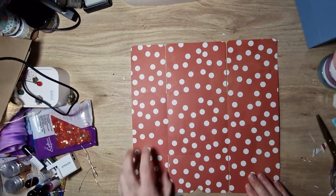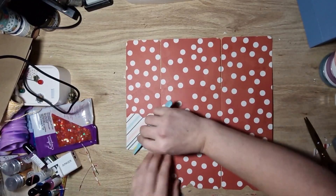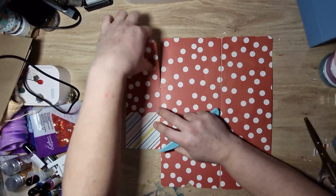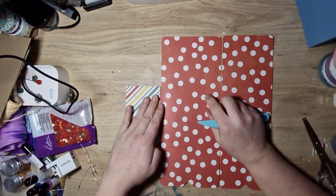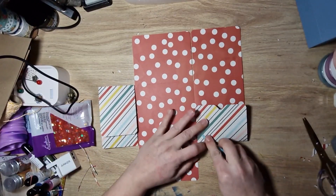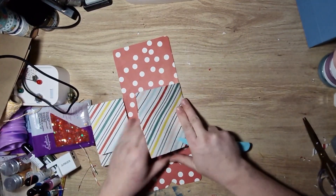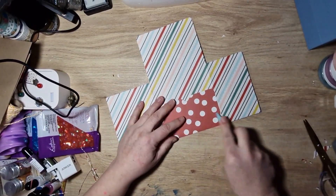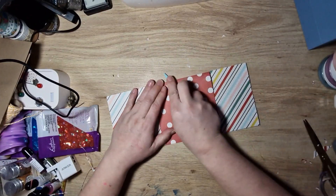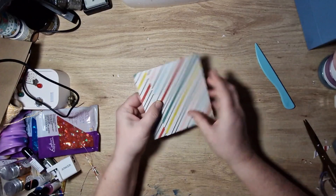I've still got my smaller section on my left-hand side, and then I'm going to fold up all of the score lines and fold it in — that's that one. Then I'm going to go to the other side and fold this one in as well. Then I'm just going to flip it over and do these ones, so that will be how my folder looks so far.